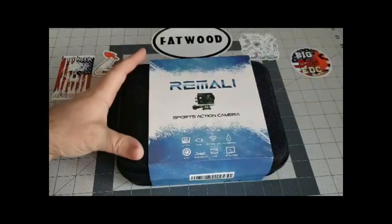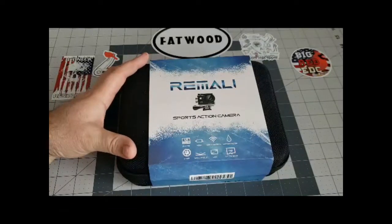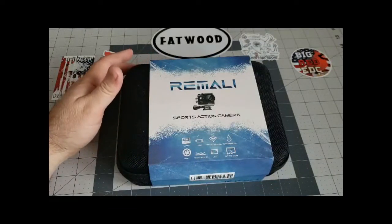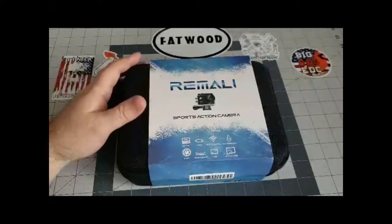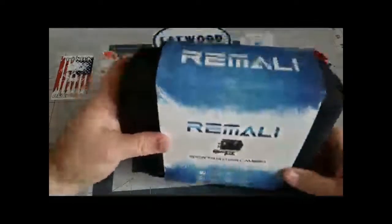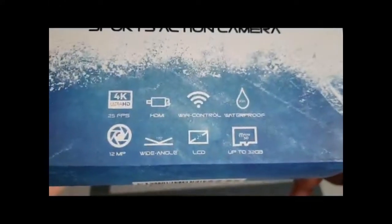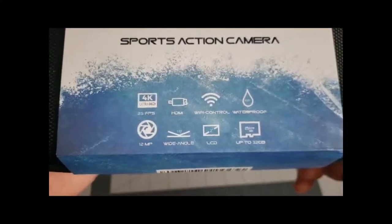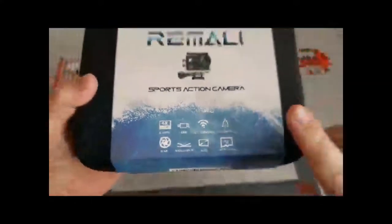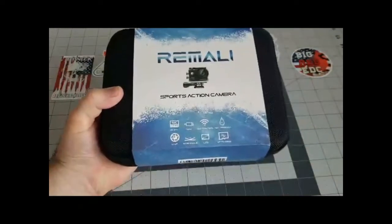It's the Remali sport action camera — it is a 4K camera. This one we got off of Amazon and it was $99.99. It comes with all kinds of different stuff and it comes in this nice little case. It does come with a Wi-Fi controller and a waterproof case.